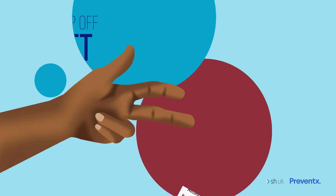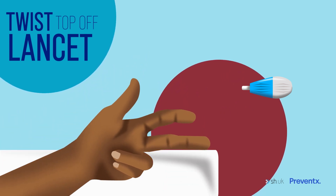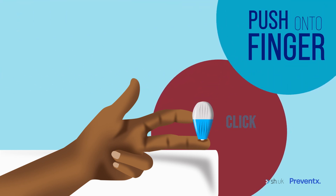Twist off the top of the lancet. The safety lancet is designed to prick your finger with a small hidden needle and will only work once. Place your hand facing palm up on a firm surface to keep your finger still, then push the lancet firmly into the side of your finger until you hear a click.